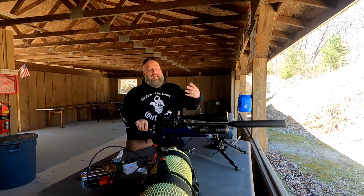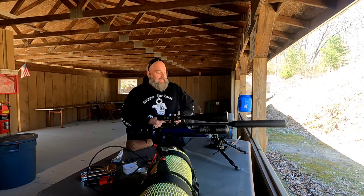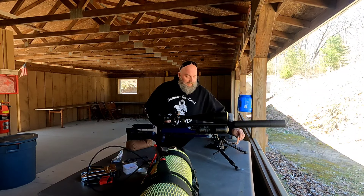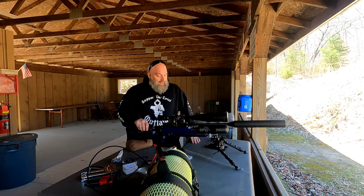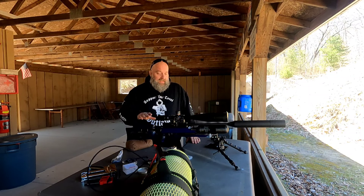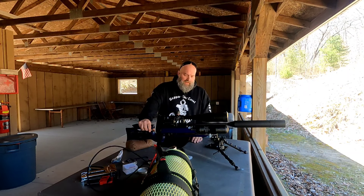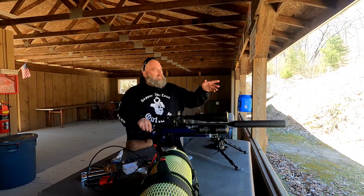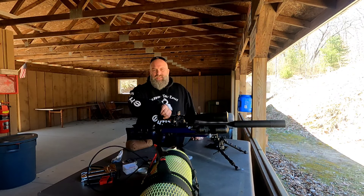I do miss my FX Impact. I've been letting some friends shoot it when we go to bench rest, just letting it go while I run this gun. Friends have actually been shooting the Impact. But overall, this thing is an absolute beast — it shoots very, very well, really tight groups especially at 50 yards where I'm not fighting the wind as much.